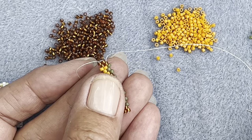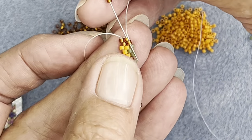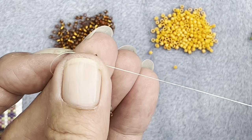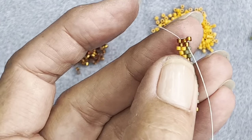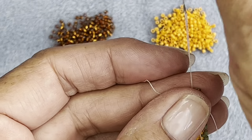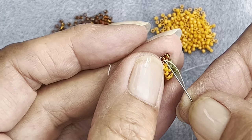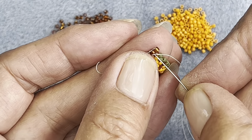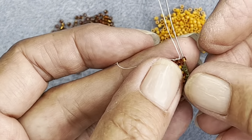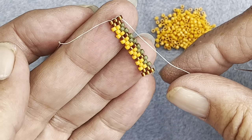So your work should look like this. I'm going to add that edge bead on the odd count turn. I'm going to go through two there, put that one into place. I'm going to go up this one - didn't get up to the other one, that's alright, do them one at a time. Getting up this one, go up to that next one. And then back down that one. Your work should look like that.